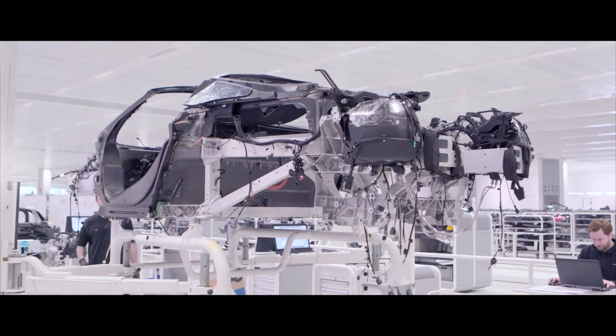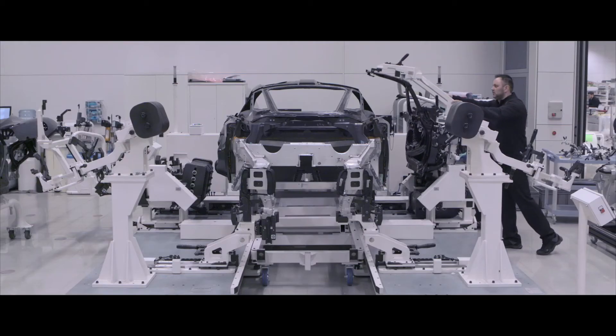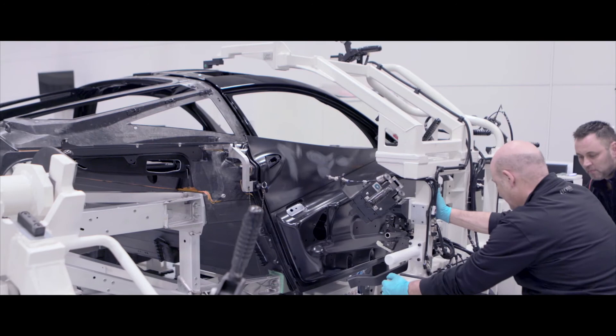Monocage 2 weighs just less than 102 kilos and is assembled in-house here at McLaren, becoming the building block for the entire rest of the vehicle assembly. Monocage 2 really makes the 720S unique in its segment.